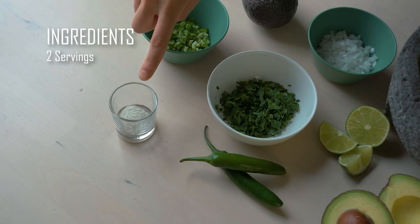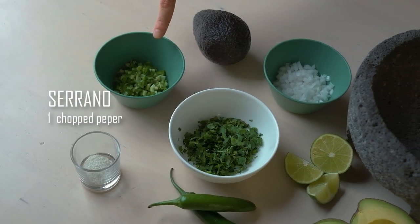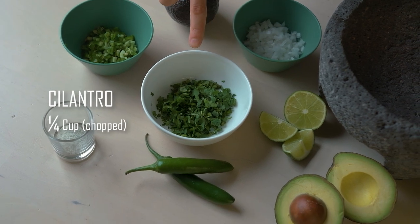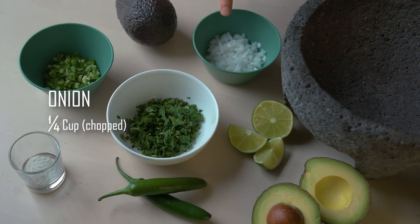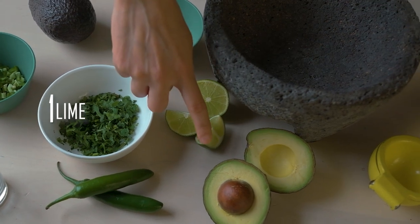For this recipe we're going to need half of a teaspoon of sea salt, one serrano pepper chopped, a quarter of a cup of chopped cilantro, a quarter of a cup of chopped white onion, the juice of one lime, and of course one avocado.